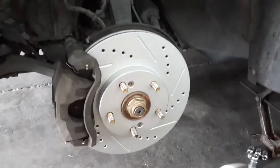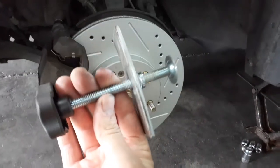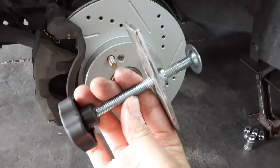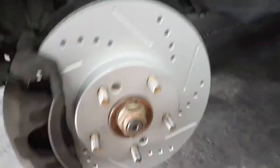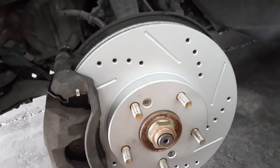Getting those screws out could be a bear — you might need a drill and a bit. Also, to push the piston in on the caliper, one of those little piston wind-back tools helps out a lot, or you can just use a C-clamp — either one does the trick. The rotor is slotted and drilled, which helps take away heat so the rotors don't warp.